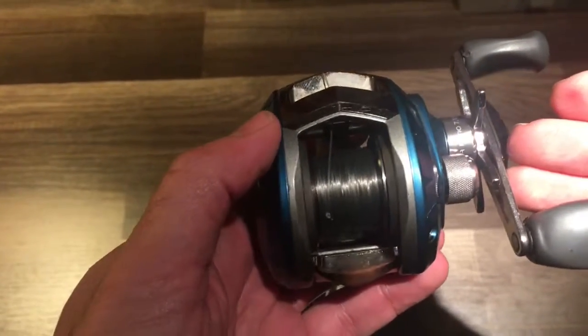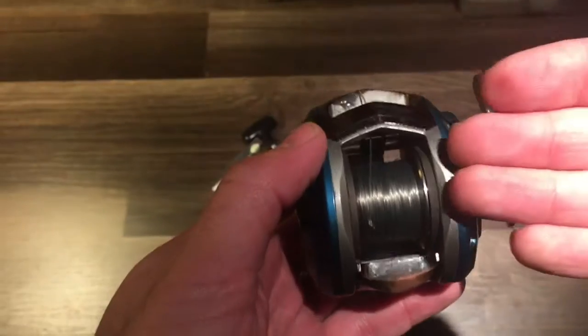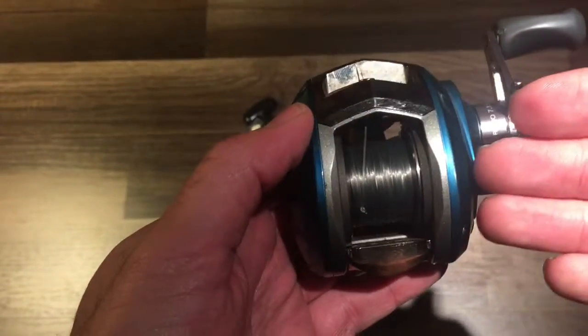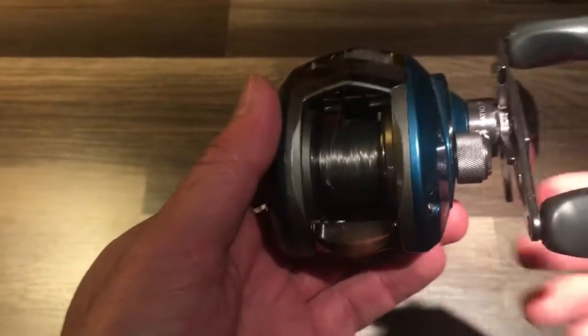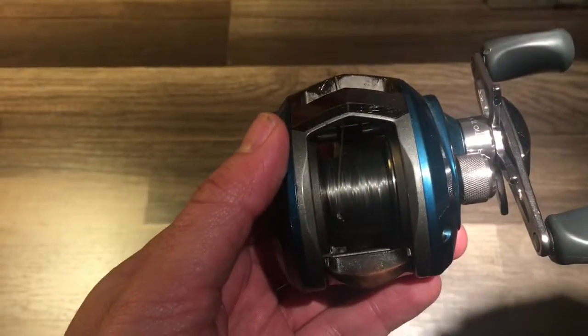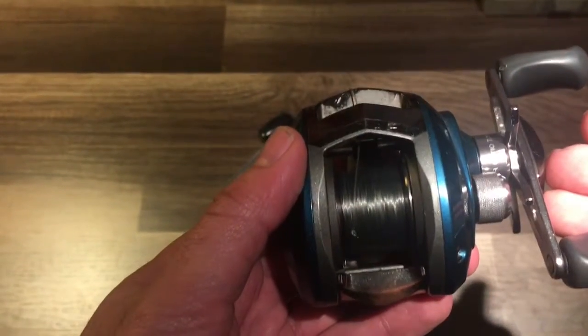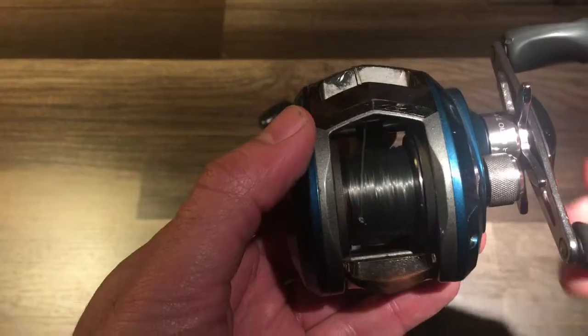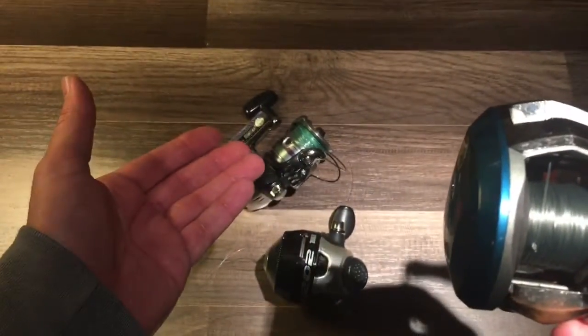A big bonus on the baitcasters is line size — you can hold a lot more line, a lot heavier line on these reels over the other ones. And a big one is gear ratio. Gear ratio comes in handy when you're moving baits very fast. You can have a higher gear ratio on these so you're not really cranking hard like you would be on a spin cast or a spinning reel.